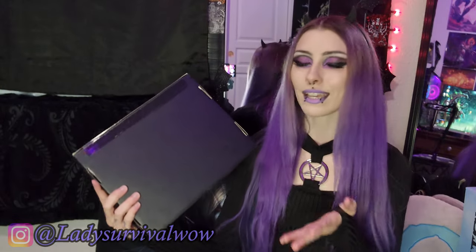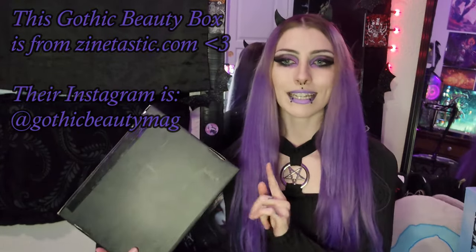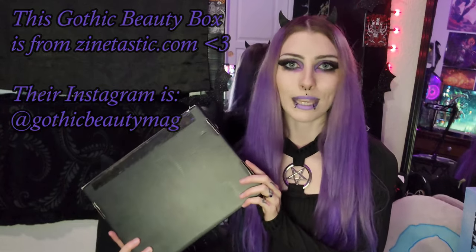Hi guys! Welcome back to my channel, or welcome if you're new. Today I have a super exciting video. We're going to be unboxing a gothic beauty box together, and I've never done one of these before. I'm not really sure what to expect in here. I think there's supposed to be like some makeup products and a magazine, but other than that I'm not really too sure.